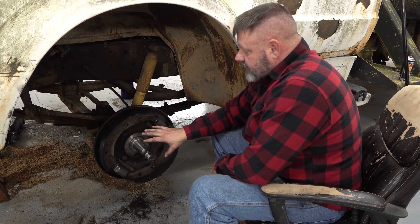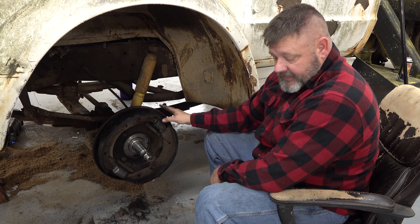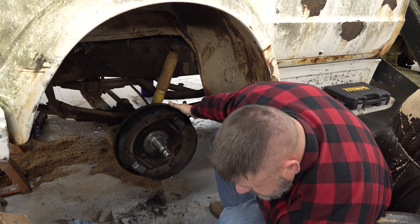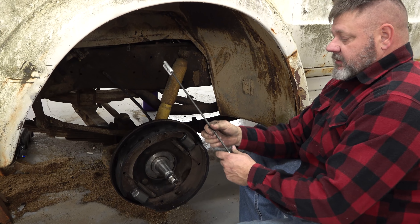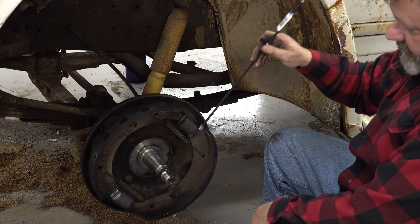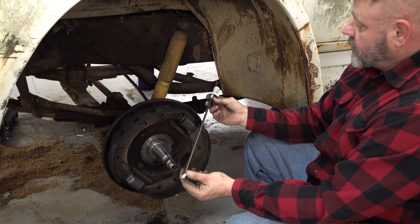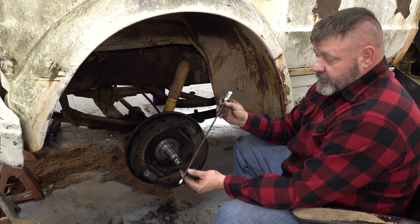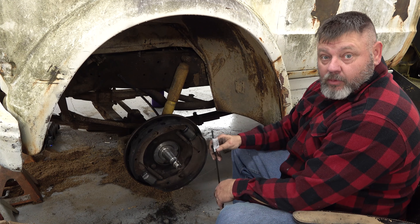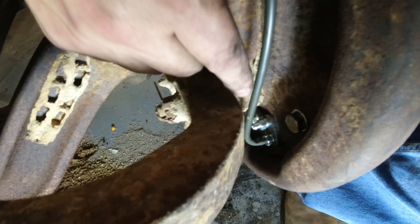Before we put the brake drum on and repack the wheel bearings, I'm going to go ahead and put the new brake lines on the back. You can see we cut the brake lines here. There are also brake fittings we have to run from one wheel cylinder to the other on the back — we wanted a new one so that it would hold up. The ones that were in there were really deteriorated. Brakes are important — very vintage.